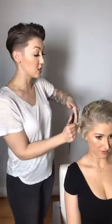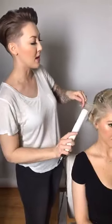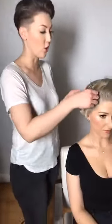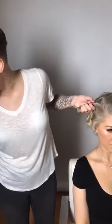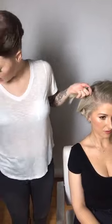If you're using pin curl clips, the curl will cool down in that shape and give you a much tighter curl, so it won't have as much of an undone appearance. For something like this tousled style, I just let it off the iron and hang out to cool down naturally.